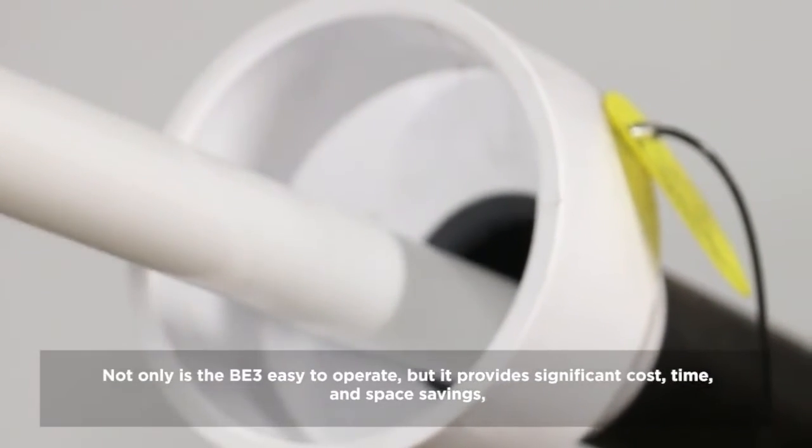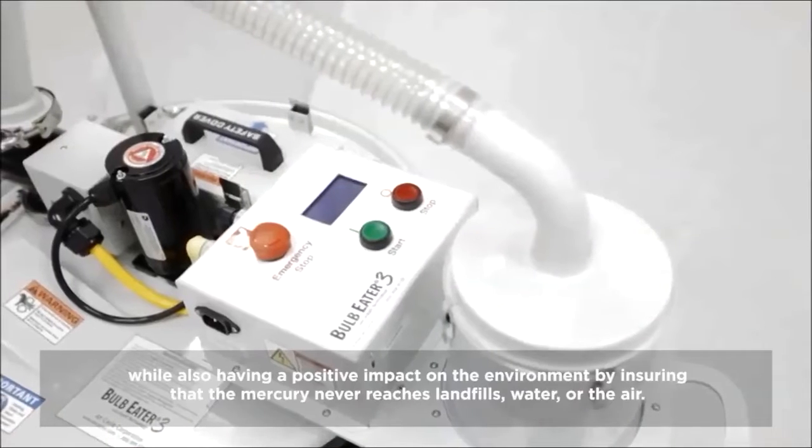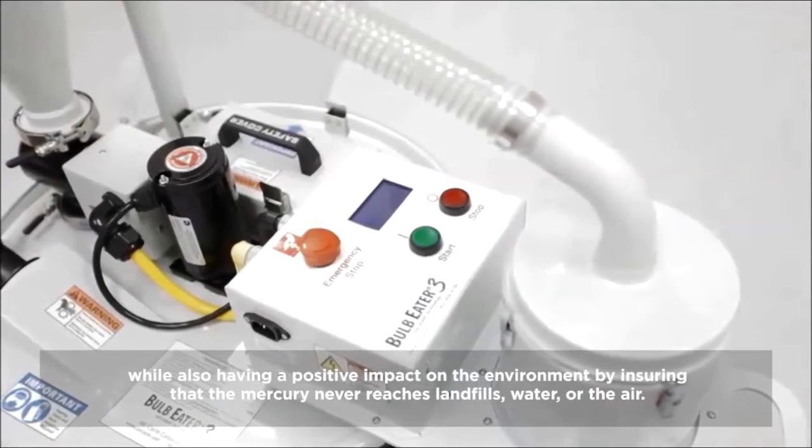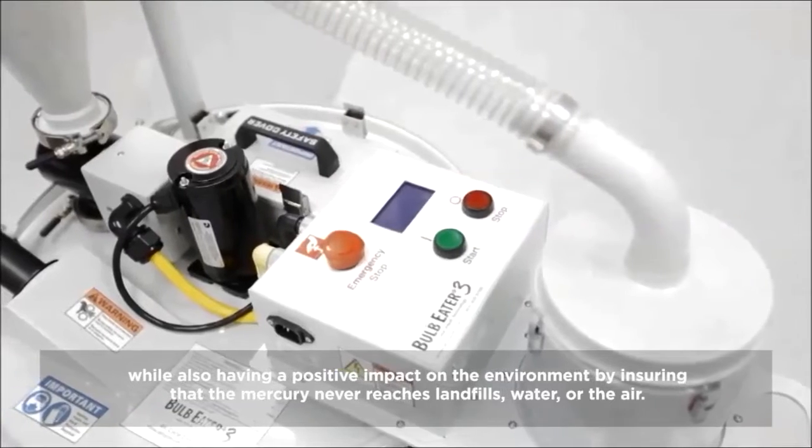Not only is the BE3 easy to operate, but it provides significant cost, time, and space savings, while also providing a positive impact on the environment by ensuring that the mercury never reaches landfills, water, or the air.